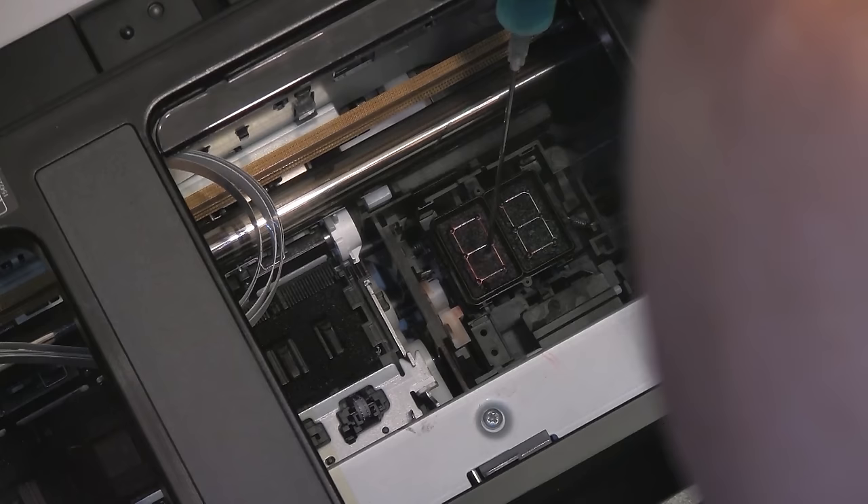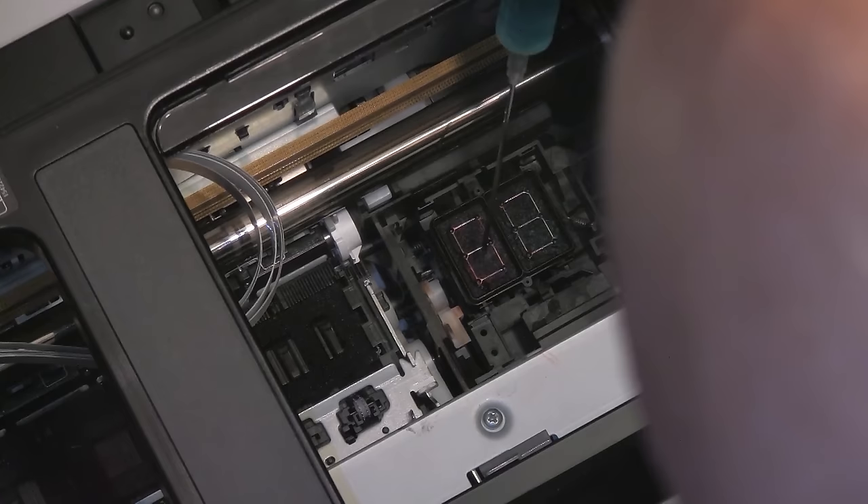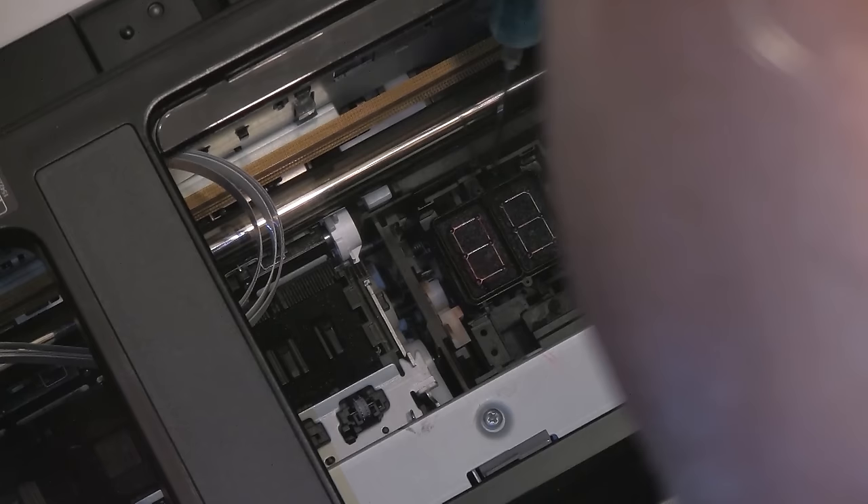To reiterate: add some fluid, let it sit for a while, bring the head over it if you're having head clogs. If you're not having clogs, just add fluid, let it sit, and then blot it. Repeat this several times until the area is completely free of excess ink or any kind of gunk. Remember, ink dries and becomes very gooey.